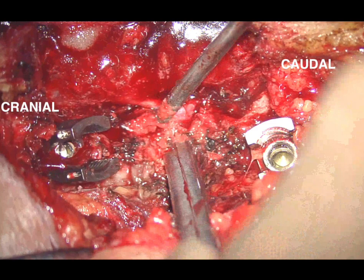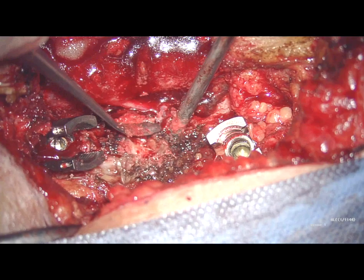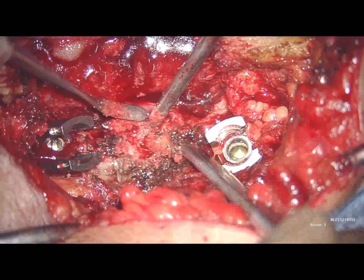Under fluoroscopic guidance, polyaxial transpedicular screws were inserted on L3 and L5 bilaterally and a total laminectomy of L3-L4 was performed. The facet joints are removed and the L3-L4 and L4-L5 disc spaces are exposed.